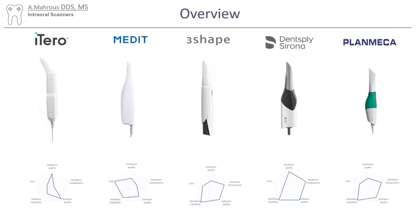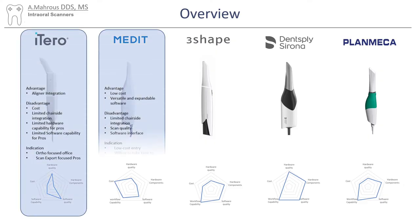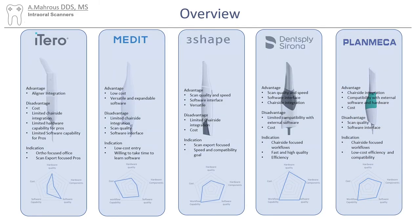Now let's compare all the different scanners to each other. This is my opinion, so it's really subjective. To summarize: iTero is really the orthodontist's machine. Medit is a pretty low-cost scanner with big potential to upgrade its software. 3Shape is an amazing scanner with high quality, but has disadvantages in hardware components. Dentsply Sirona Prime Scan does exceptionally well with chairside restorations but has a very high cost. Planmeca provides a lot of what Dentsply Sirona has to offer at a lower price point — it is a well-rounded scanner all around.